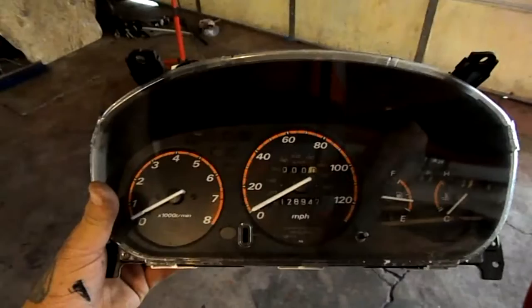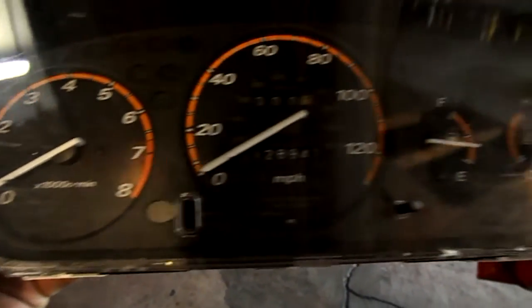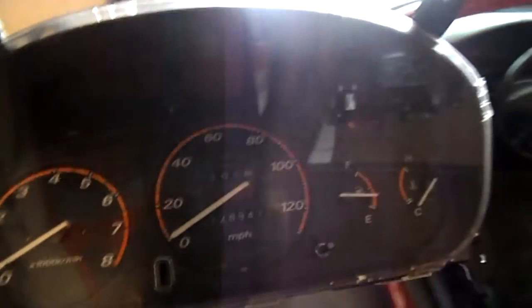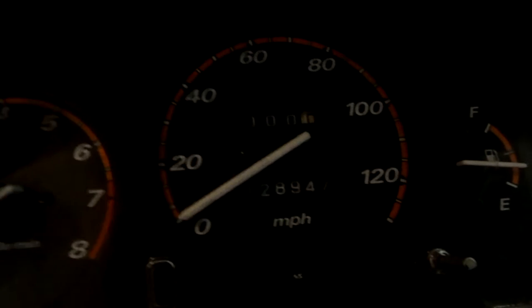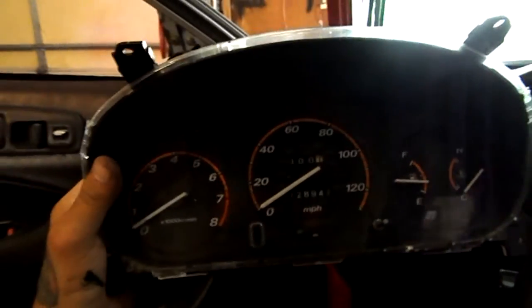Let me show you guys the old cluster — this is pretty much what it looks like. Let me put them next to each other so you guys can see. Look at that — the RPMs are different, that one has a higher redline, probably for the B16. The miles per hour is a little bit higher — 140 versus 120 — and everything else is pretty much the same except for that little SI light on top. I picked it up for 25 bucks; I thought it was a really good deal.